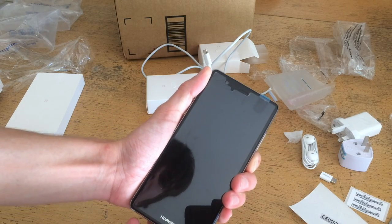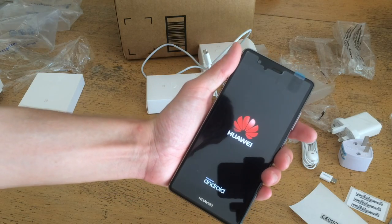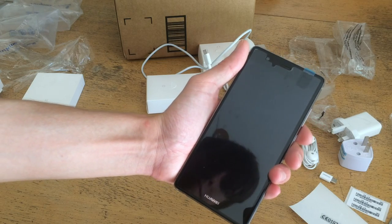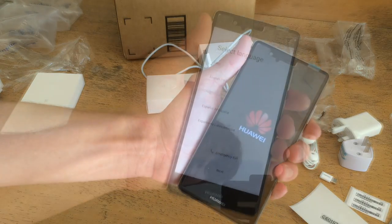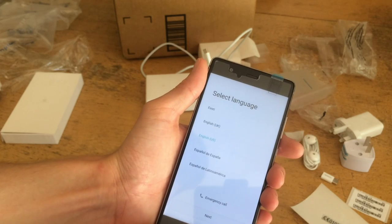And let's power this thing up. I'm going to hold the power button down — and there it is, it's booting up. I want to basically make sure this thing is not dead on arrival before I start the rest of this video. And hey, it made sound. It took a little under a minute to get booted, and now it's prompting for language.